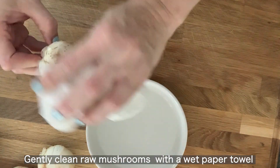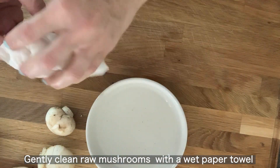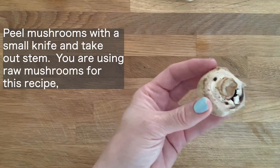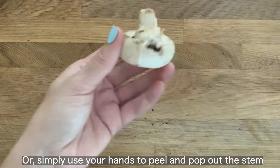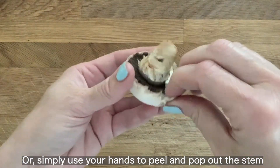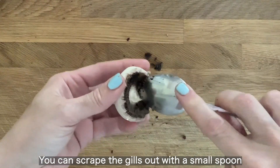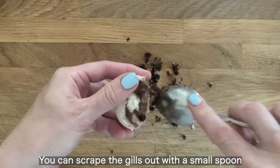Now you're going to clean your mushrooms. Do not soak them in water because they will soak up all the water. Just take a paper towel and blot them. Then you can peel them with a knife — if it's a bigger mushroom, use a knife; if not, you can simply use your fingers. It just comes right off. When you're done, pop off the stem. You can also remove the gills — you don't have to, but I like to.